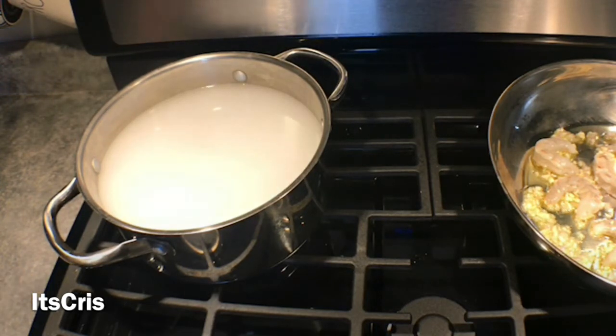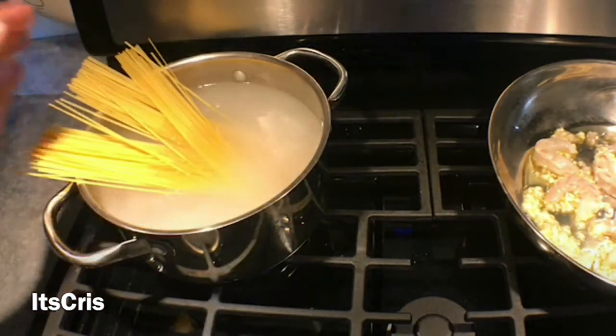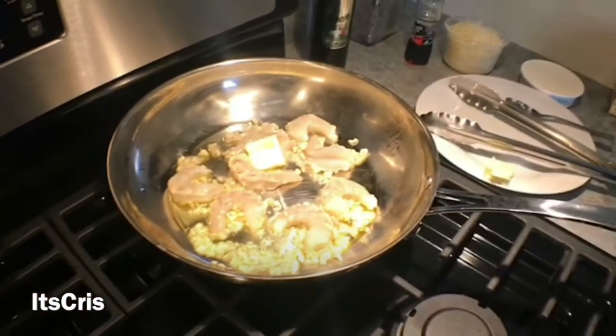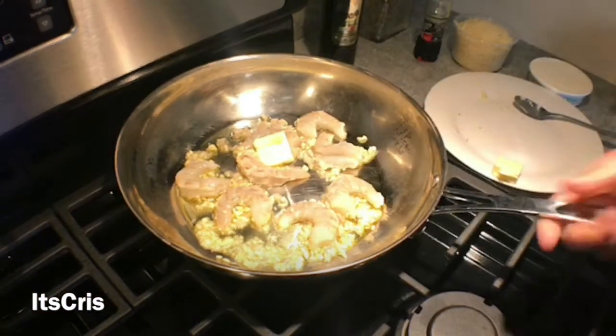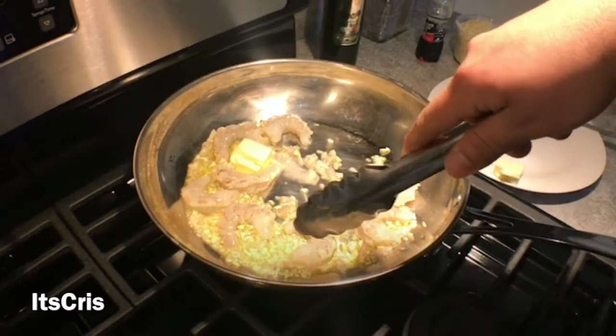You're going to start creating your own style. We're going to add the pasta — don't be afraid if all of it doesn't fit at once. Eventually it'll get loose and break down into the water. You want to maintain the form of the linguine. For now, we're just waiting for the pan to get going so it can sear.